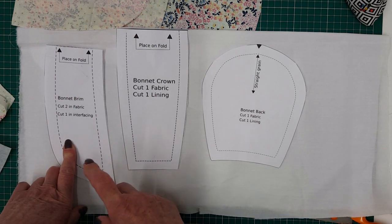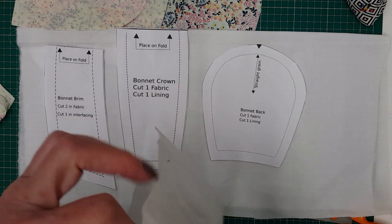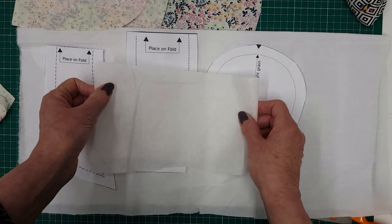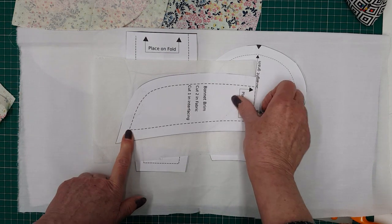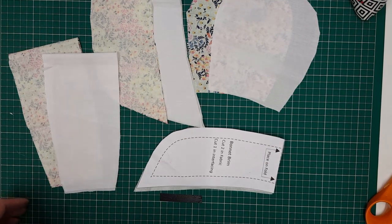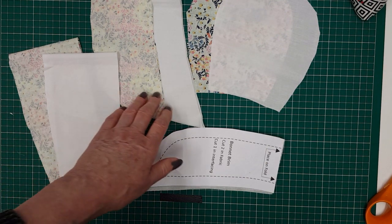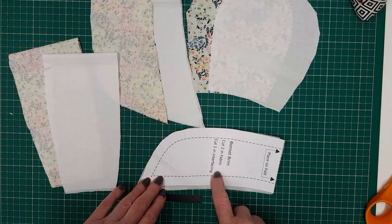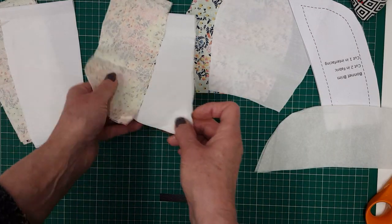So you either have two bonnet pieces in the fabric, or one in the fabric and one in the lining. You will also need to cut your bonnet brim out of the interfacing on the fold again. I now have all my pieces cut out — one each of each pattern piece plus a piece of interfacing cut for the bonnet brim.